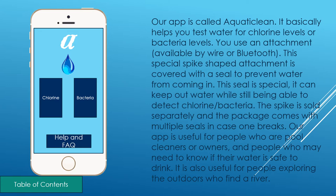Our app is used for people who are pool cleaners or owners, and people who may need to know if the water is safe to drink. It is also used for people exploring the outdoors. On the left you can see a model of the phone and what the screen would look like.